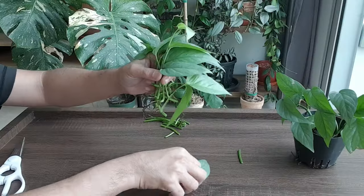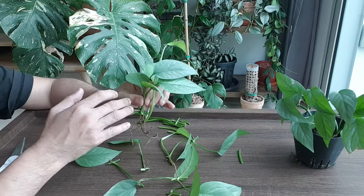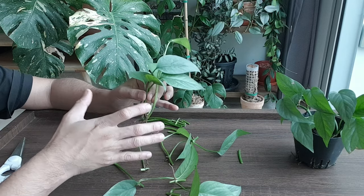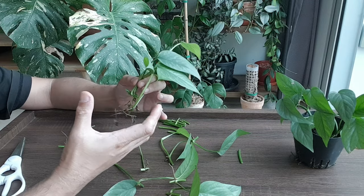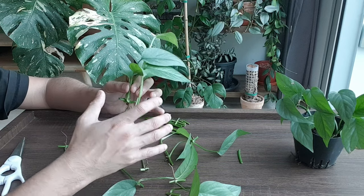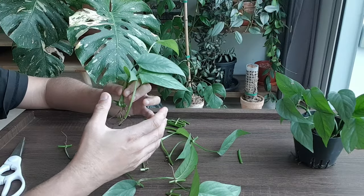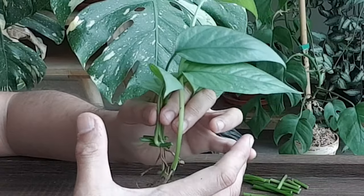The plan for these rooted cuttings is to have half of them in one pot to allow it to grow into a large pot of trailing plant. The second batch of cuttings I would want to pot up together with a moss pole immediately, so that hopefully it can grow up with very big fenestrated leaves as you will see in a mature plant.